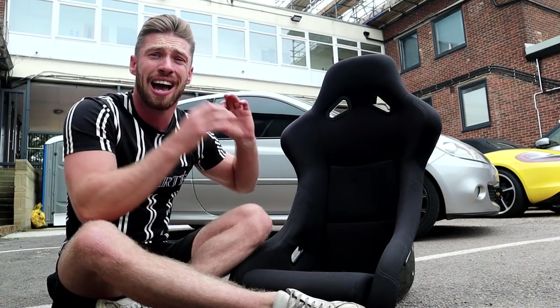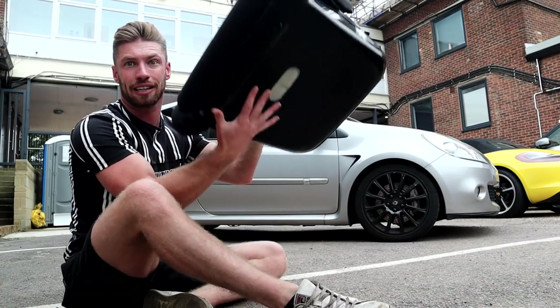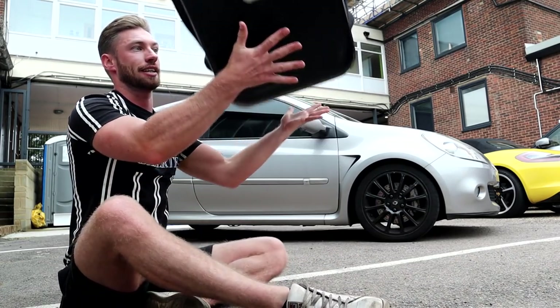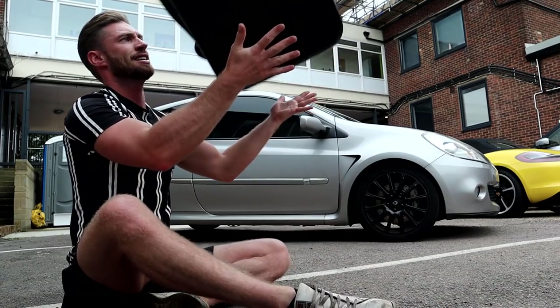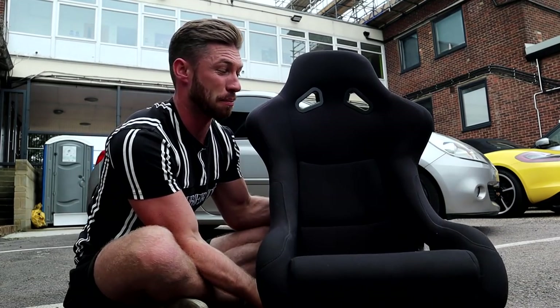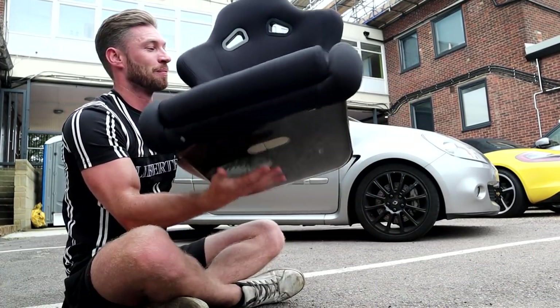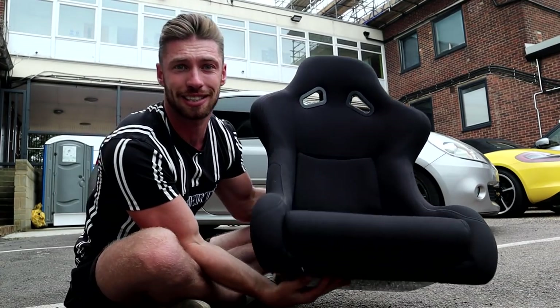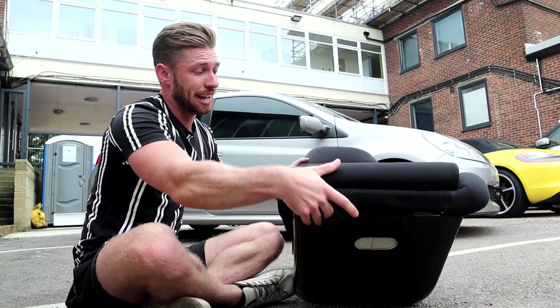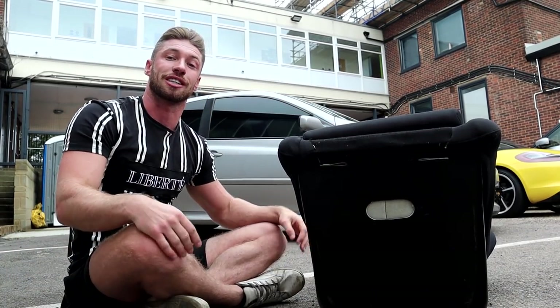I feel like a good baseline to measure how much weight you can easily take out of a car would be after we've put these new things in. And these new things are obviously bucket seats. The seats in that Cleo weigh absolute tons, but these are stupidly light. They actually came out of a Porsche 911 track car.